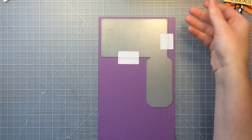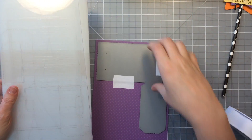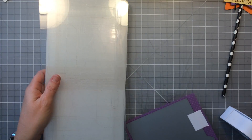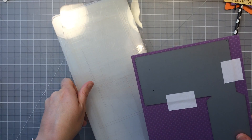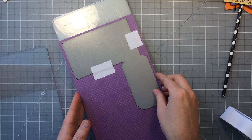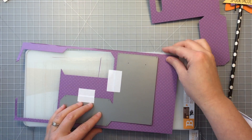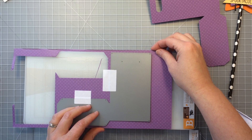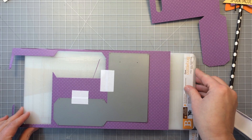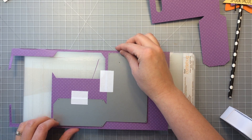I actually have the extra long plates for my Cuddlebug that I like to use with this die. You can use the regular size but this makes it nice because it's not going right to the edge on all four edges. I'm just going to get that between those plates and run it through my machine, and then I'm going to cut a second one — you can see I'm lining it up. So you're going to use two of these pieces to make one bag.